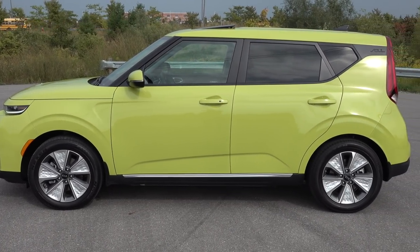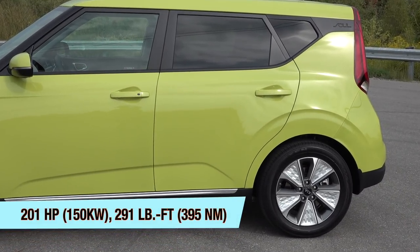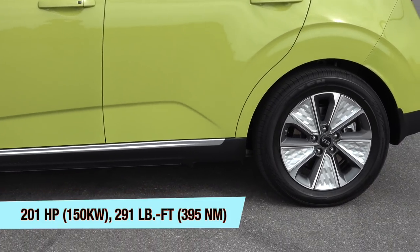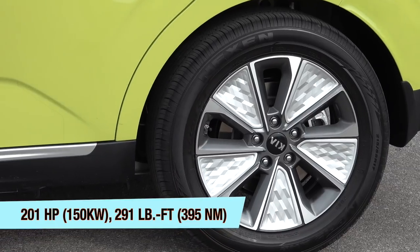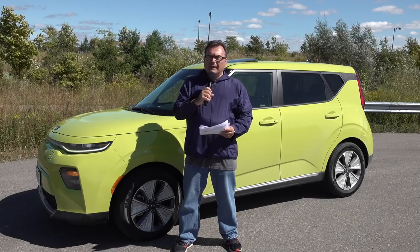It's also the same as the Hyundai Kona Electric that I just reviewed last week — you can watch episode 61 for that review. Same mechanics basically. The specs on this are 201 horsepower, 150 kilowatts of power, and 291 pound-feet of torque, or 395 newton meters, depending on what you prefer.